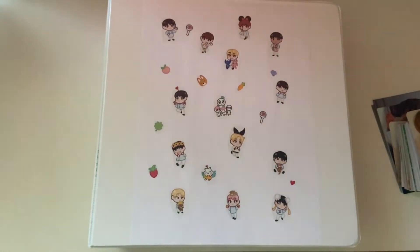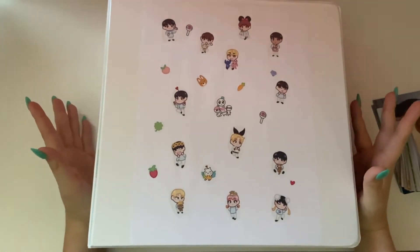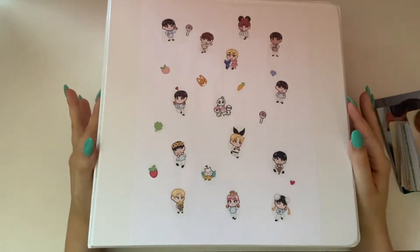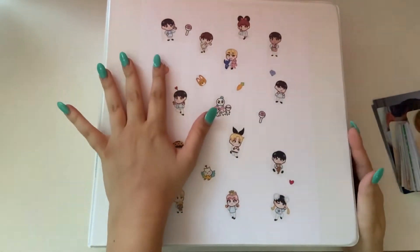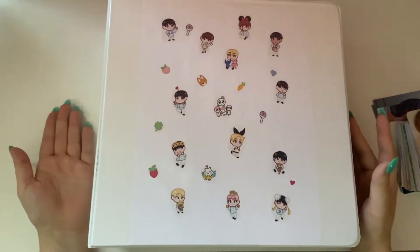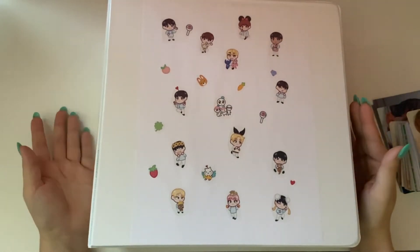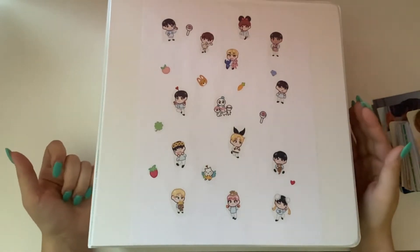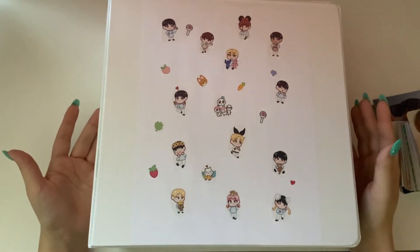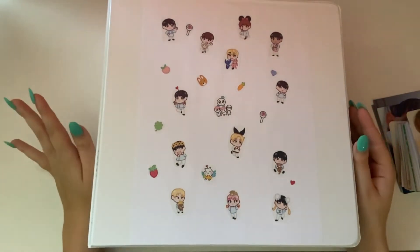Hello everyone, so today I have another sorting photocards video, but this one is a specific kind. About the lighting — it may look like I have a pink overlay on, I don't. My desk is placed right in front of my window, it's very sunny out, and there's a ton of glare. When I close my blinds there's still a bunch of glare, so I put a blanket up, and it's a pink blanket.